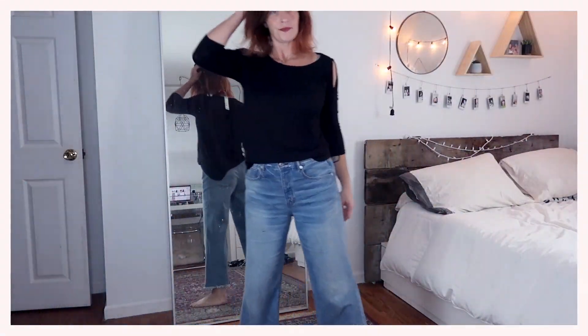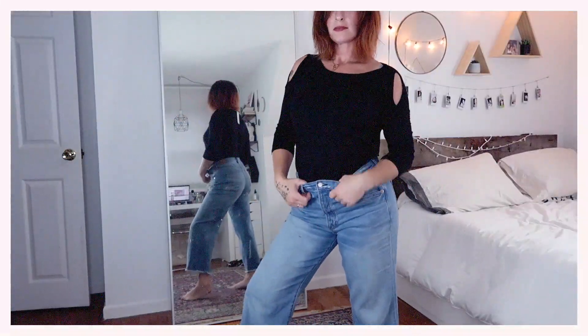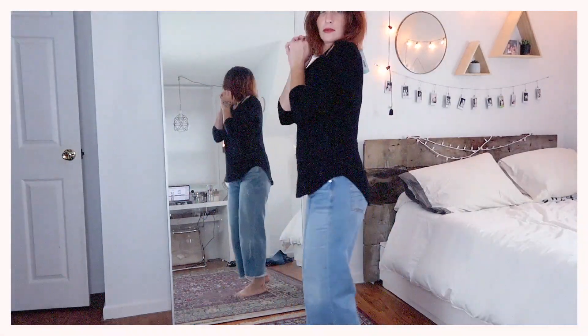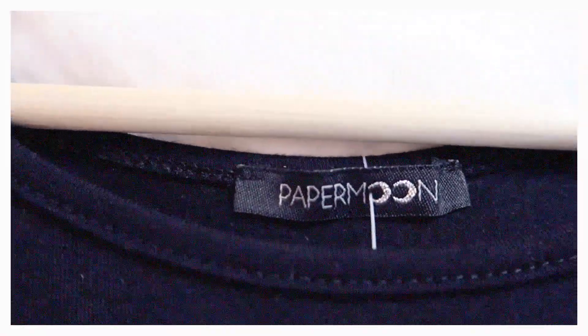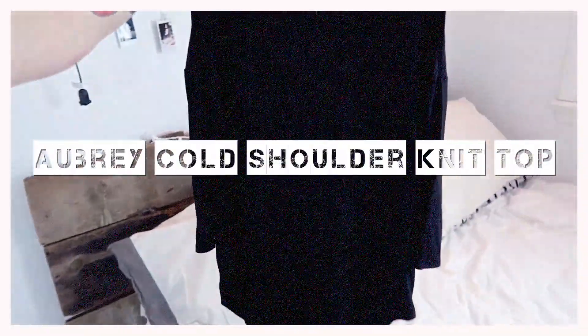The next item in my box is this super cute black shirt with three-quarter length sleeves. I really liked the cutouts on the shoulders — I thought it gave this shirt a little extra edge, because otherwise it would have been a little plain. You can either wear it tucked in, as I obviously love to do, or you can wear it hanging down. Either way, it looked really cute. This shirt is by Paper Moon — the Aubrey Cold Shoulder Knit Top, size medium, and it is $38.